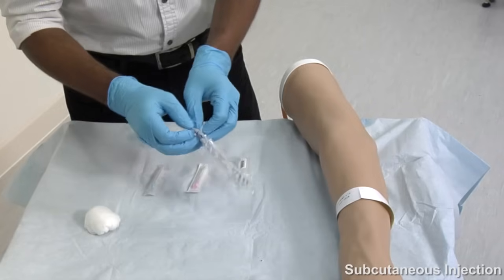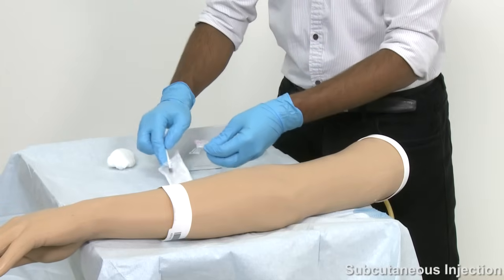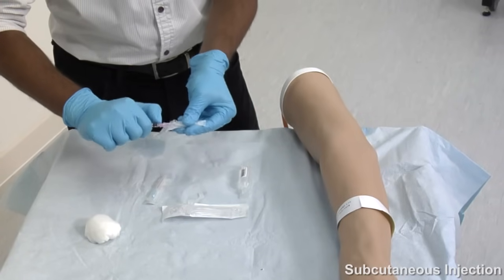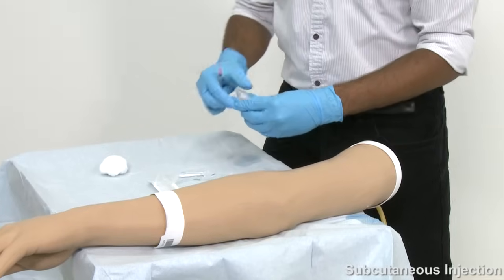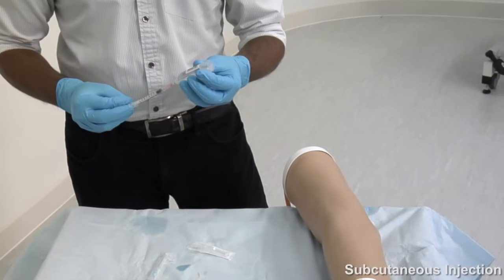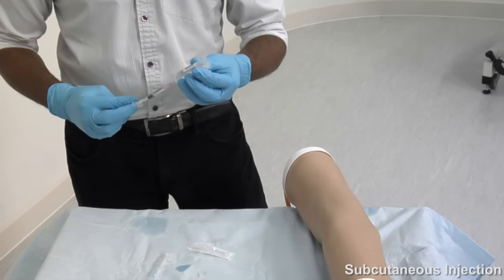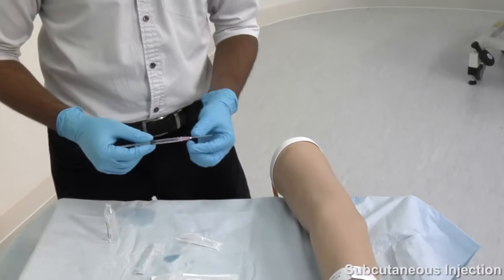After identification of a suitable site, be sure to thoroughly wash your hands. You may then begin to prepare your injection by drawing up the drug using the syringe and drawing up needle whilst wearing gloves. Once this has been done, proceed to removing the drawing up needle and attaching the injection needle.